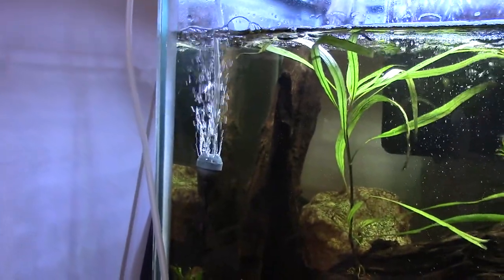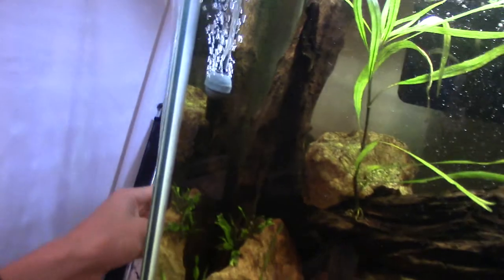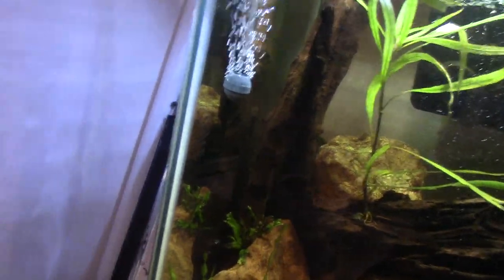Pro number two: you can hide it. If I don't want to see this thing, I just take it and stick it back here — it's gone. Don't have to worry about it. It doesn't take up much space.